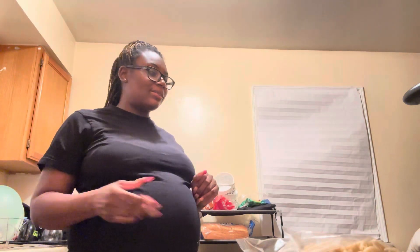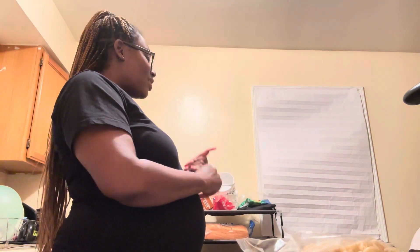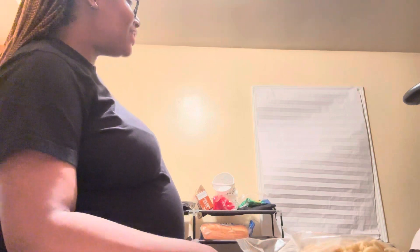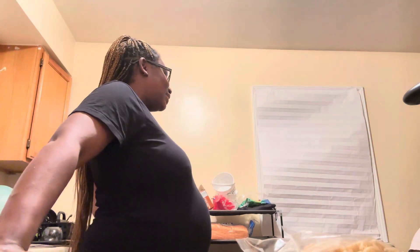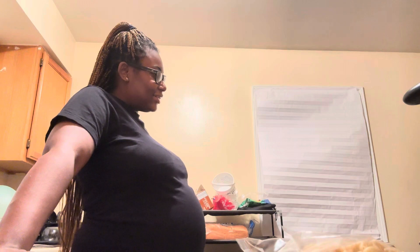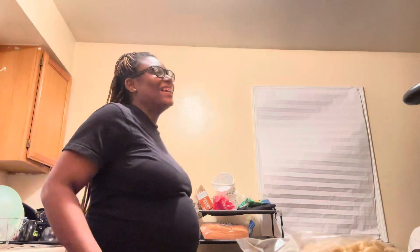Alright y'all, let's ask Marquise some questions — this is off the top of my head while we wait for the food to heat up. Are you excited about having a daughter on a scale of one to ten? Come on, answer! We can't hear you. Okay, so what's your biggest fear about having a daughter? Nope, none. What's your most excitement about having a daughter? What's one thing in this pregnancy you wish you could change?